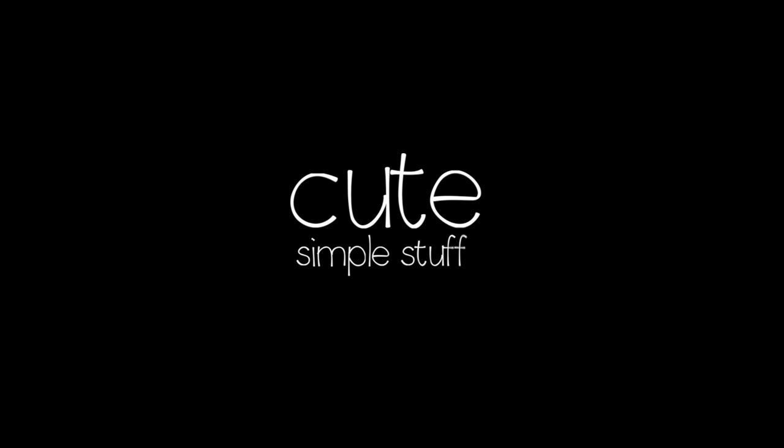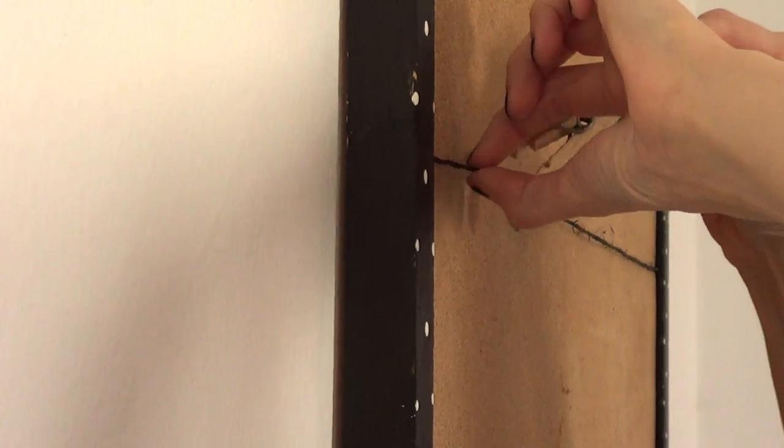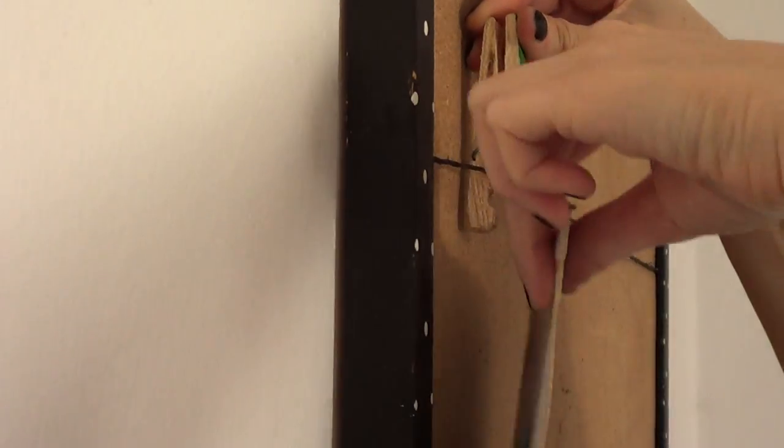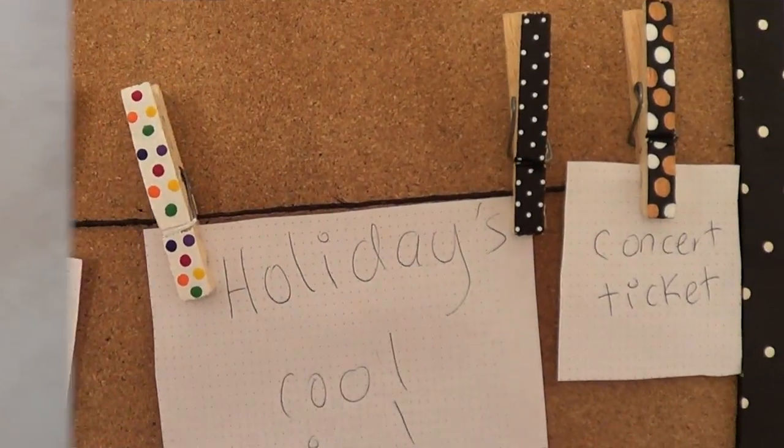Hi everyone, it's Rene, welcome to this DIY. This is a continuation of a project that I recently did. We took a cork board and made it into a cheap home decor or office decor item. So this video is all about decorating those clothespins.